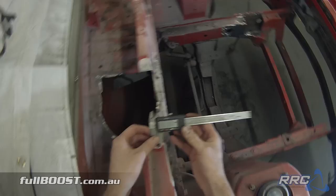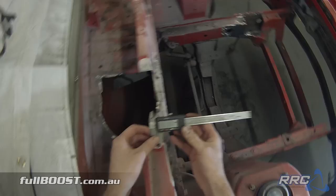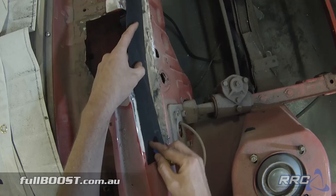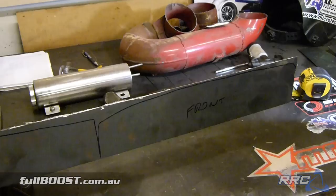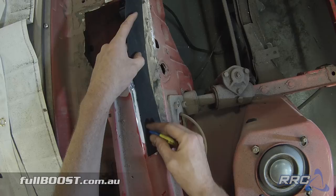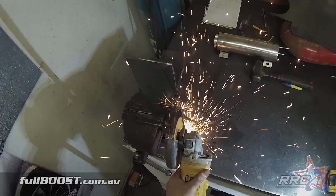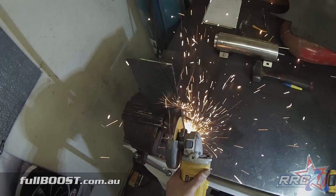Now we've removed everything we didn't want, it's time to add in everything we need back in. It's time to template, cut, grind and weld this car back to its former glory. We start by using cardboard to sketch out a rough size and shape of what we need to work with. Then transfer this to sheet metal, and then it's on to the angle grinder, cutting out pieces that will bring this car back to life.